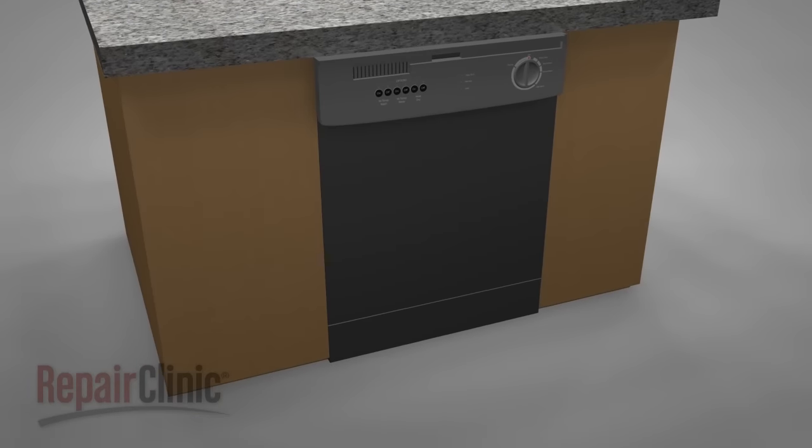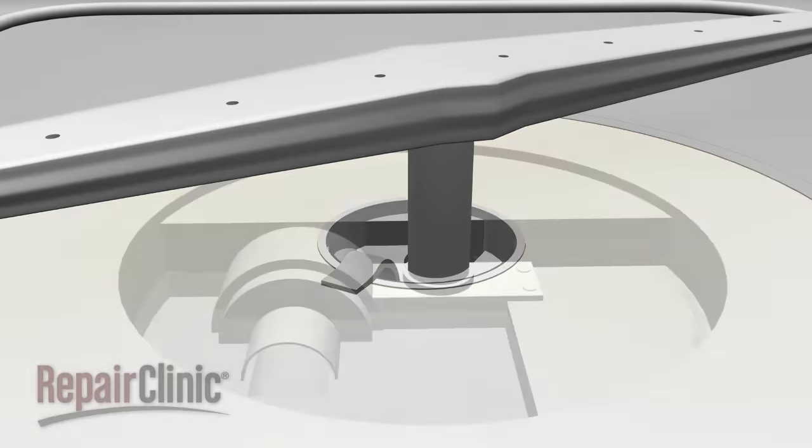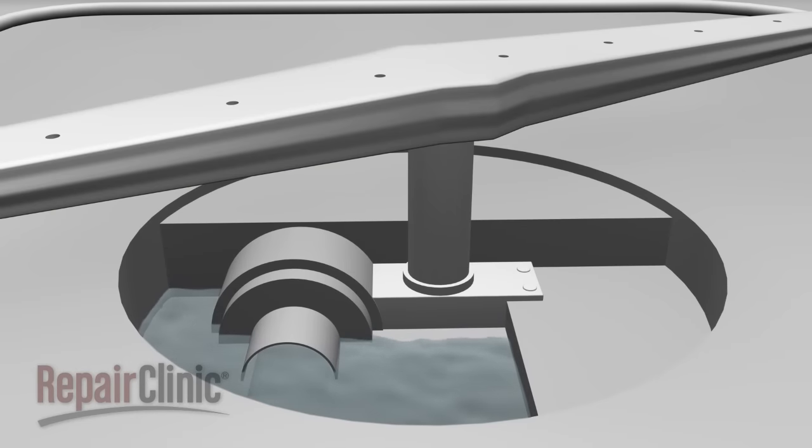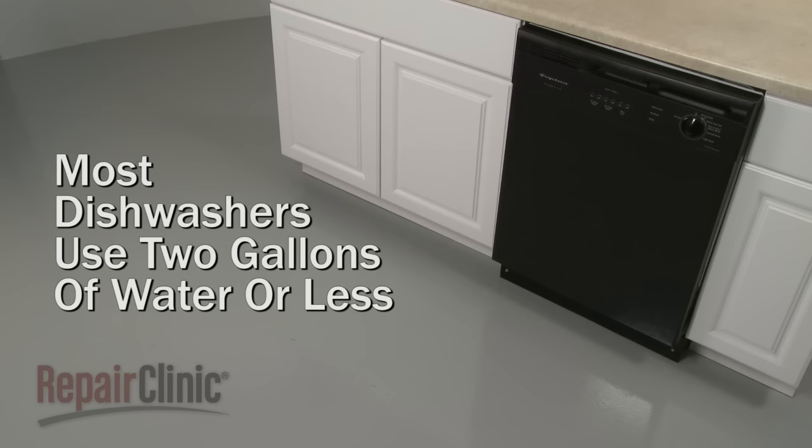In most cases, the fill cycle actually begins with draining the water from the appliance, although some of this water is retained in the sump housing to prevent the seals from drying out and cracking when the dishwasher is not in use. Most dishwashers have a timed fill cycle that will allow no more than two gallons of water to enter during operation.